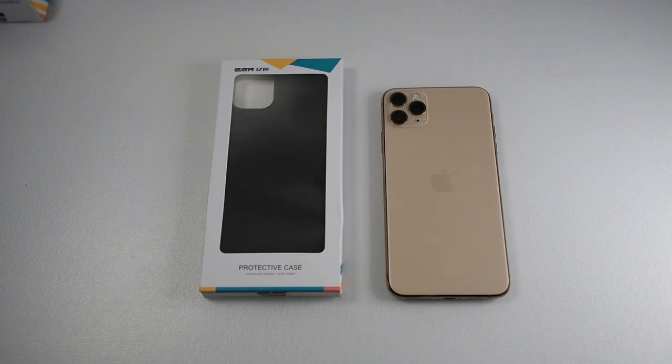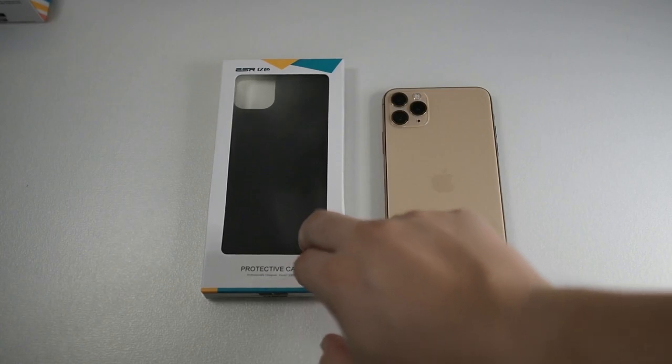ESR products are pretty good and they've been in the market for a pretty long while. In fact, I would consider them almost the same level as Spigen, even though Spigen sells their cases a lot more expensive.